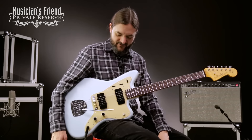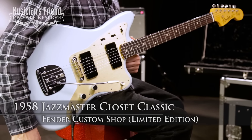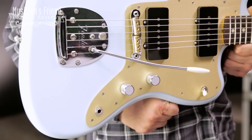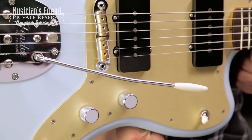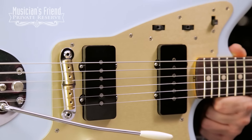Hey everybody, this is Brian at Musician's Friend Private Reserve, and I have a lovely Jazzmaster with me today. This is the Fender Custom Shop Limited Edition 1958 Jazzmaster Closet Classic. And this instrument starts off with a nice lightweight ash body, vintage style sonic blue lacquer finish, and a gold anodized pick guard, which looks very cool with these black hand-wound Jazzmaster pickups.